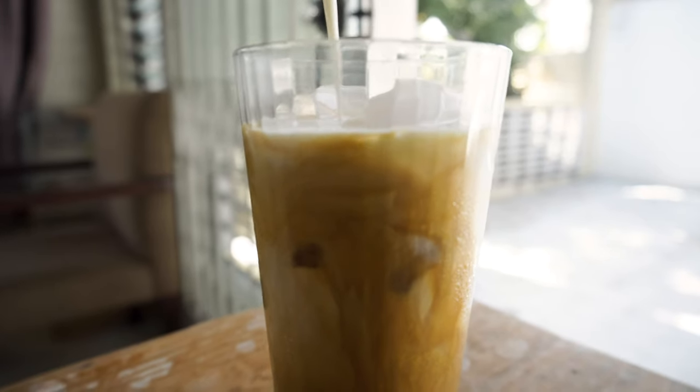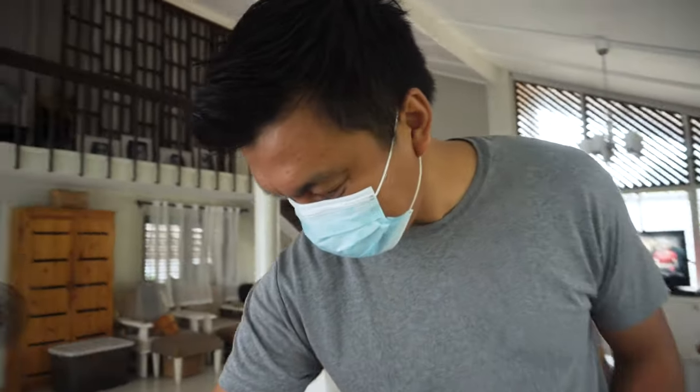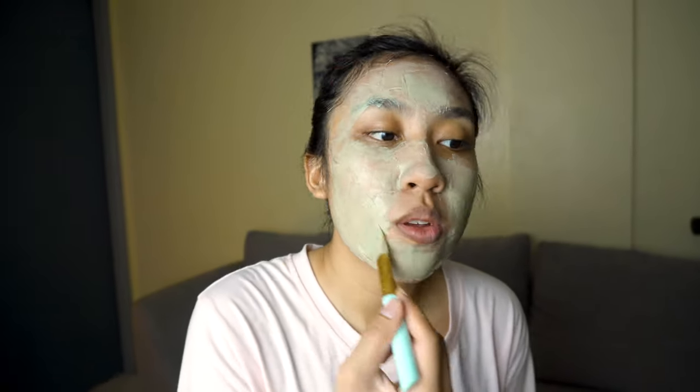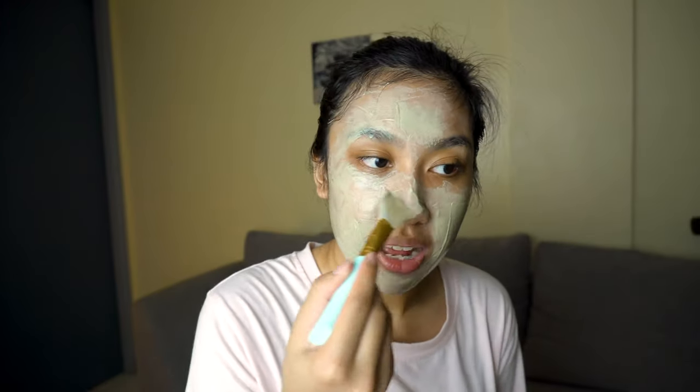I know things have been tough and difficult lately with what's been going on with the world, and I think the way we can cope is to make sure we take care of ourselves, take care of others, and enjoy the little things so that we can enjoy every day and look forward to the next. Half a teaspoon is just the right measurement for this. It's so smooth — I love it when it just glides on your face. That part is the relaxing part for me.